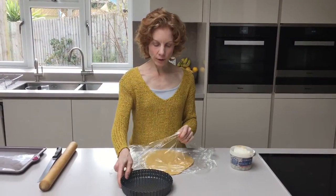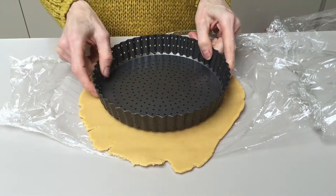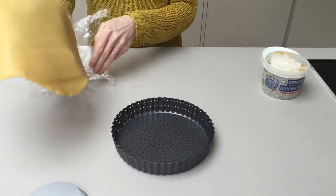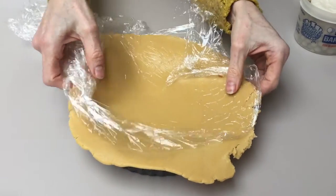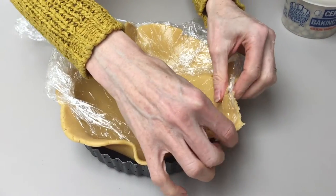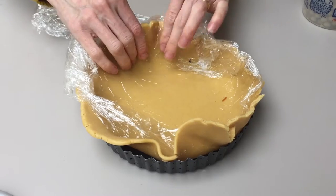Just check with your tart tin that it's going to fit. And then we're going to just gently press it into the tin. Use the cling to help press it in — do it gently because it can be a little bit more fragile than traditional pastry.